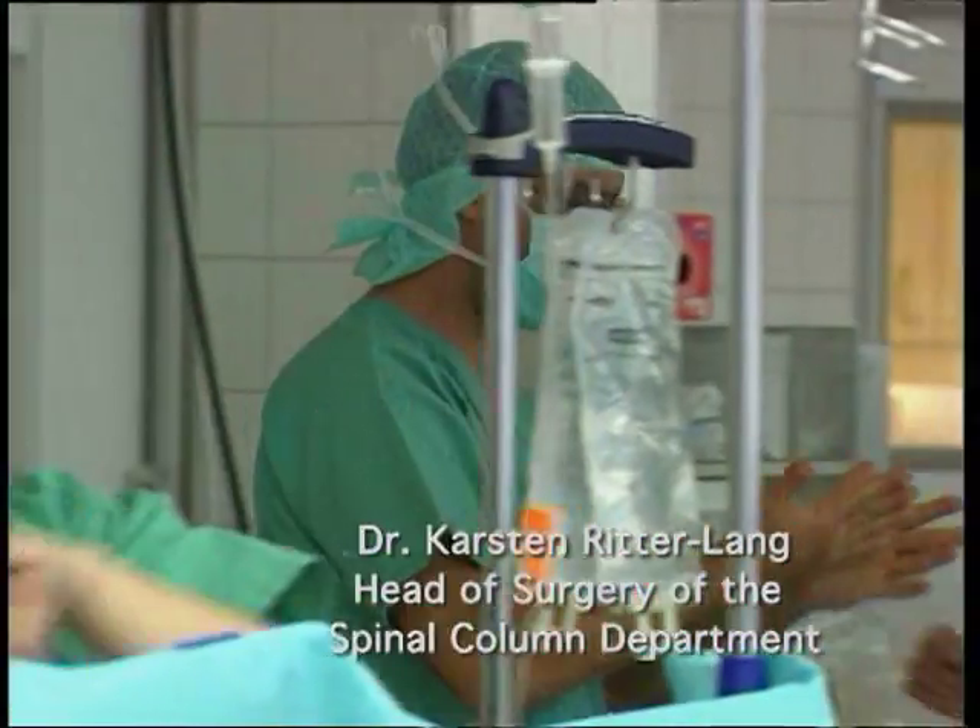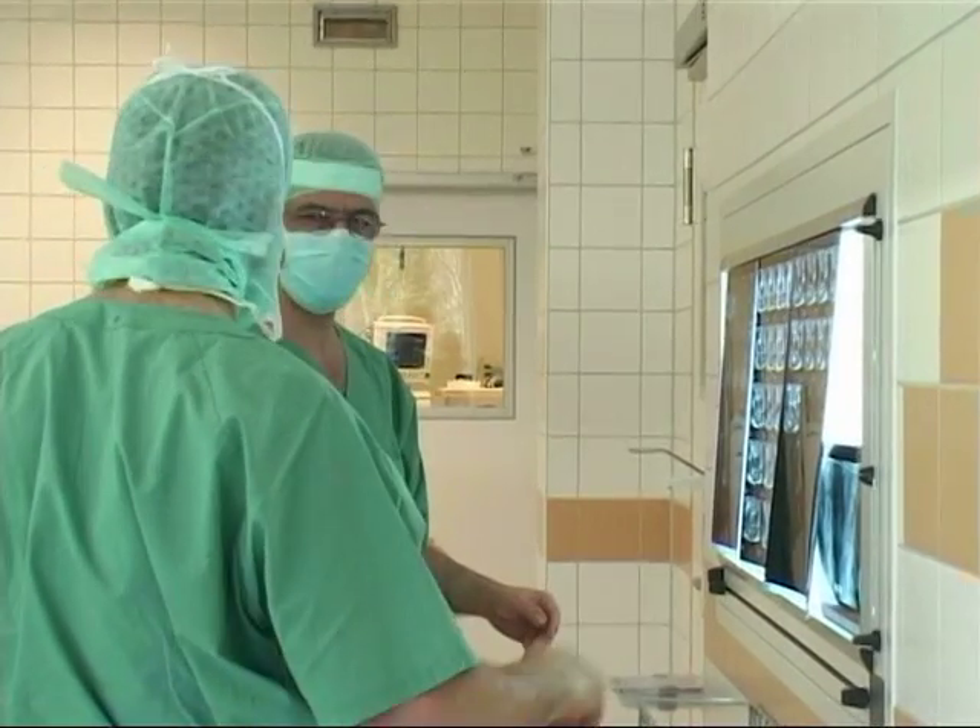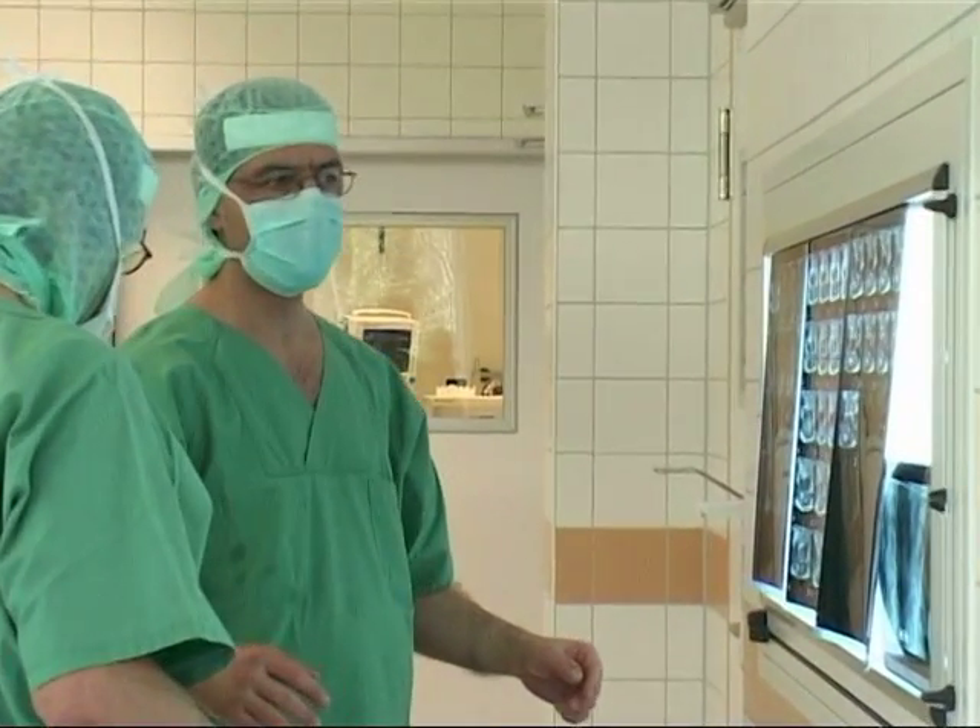The surgery takes between 60 and 90 minutes. Bisegmental operations last a little over two hours.